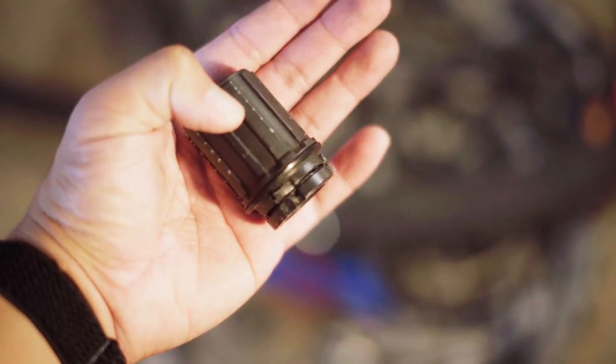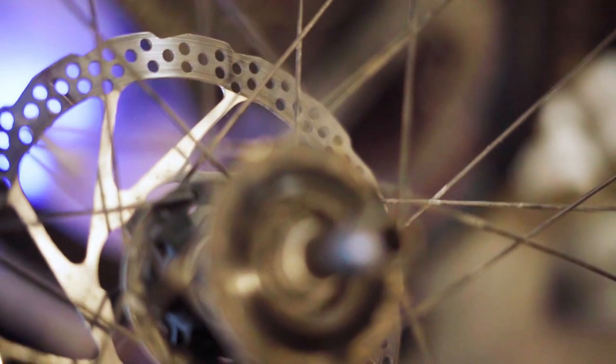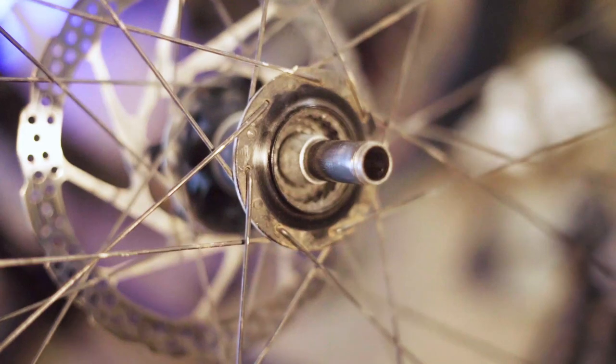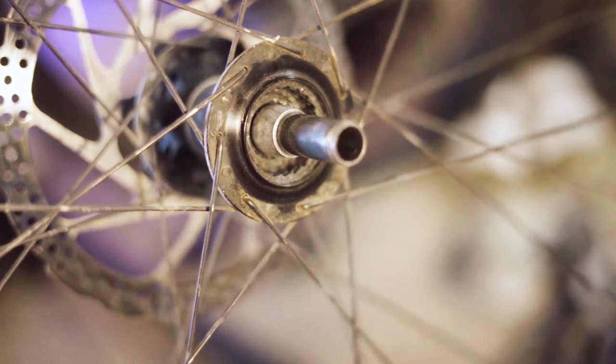What I did was destroy the pawl — you can see these little pawls here on the freehub. Your cassette goes onto this. When you over-torque it, everything gets compressed. The piece that gave out was the pawl on the freehub. And it didn't just destroy that piece — over-torquing shot the pawl into the bearing of the hub itself, shredding it to pieces.